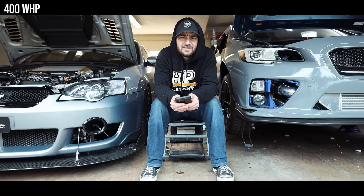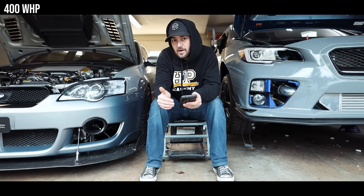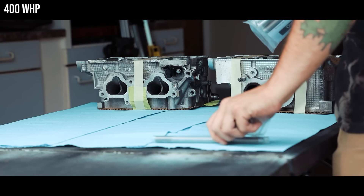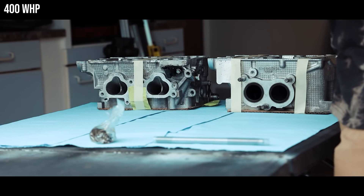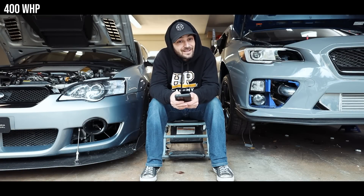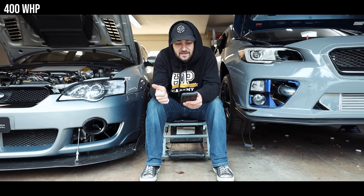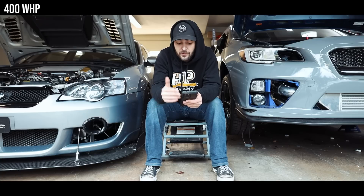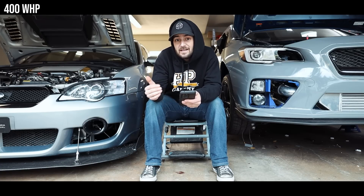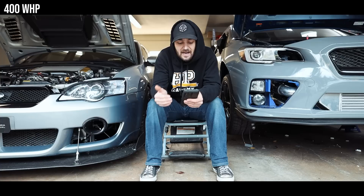Next up, 400 wheel horsepower. A couple of advisory notices first: if you do not have a Type RA short block — that's 2019-plus STIs and the Type RA — this is where I'd advise you to stop. I wouldn't push a factory EJ past 400 wheel horsepower if you want reliability. Also, this is where your stock clutch may start to give out. Parts transferring over from the 350 WHP list are the access port, Cobb SF intake with box, three-port boost controller, Cobb catted downpipe, AEM 340 liter-per-hour fuel pump, GrimSpeed up pipe, Perrin 2.4-inch turbo inlet, NGK 2309 spark plugs, and the ID1050s.